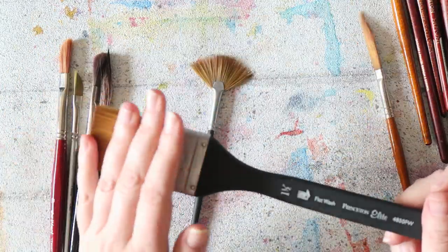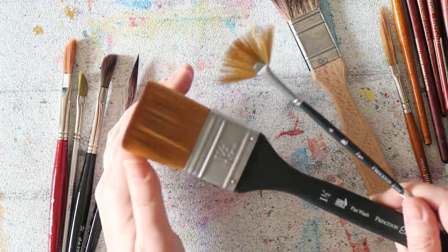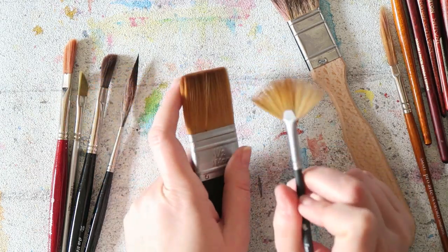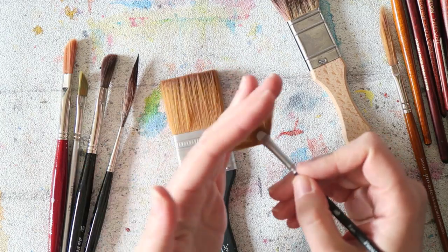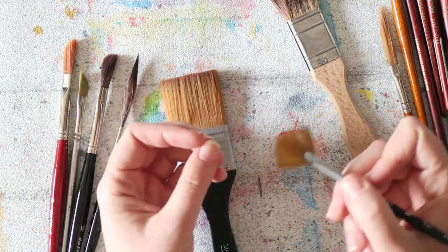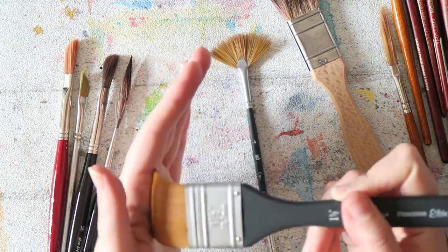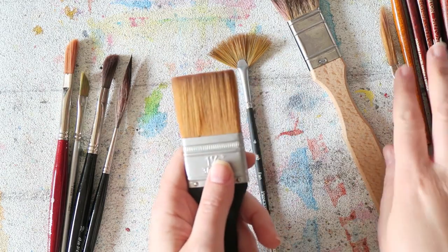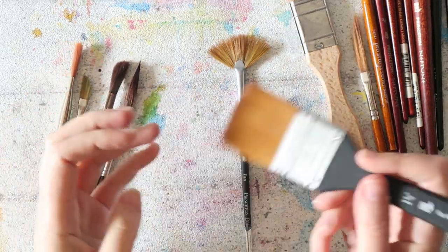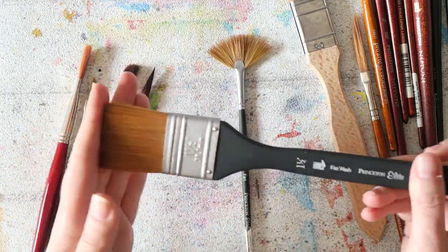This is a flat brush from Princeton Elite and their fan brush — they offer a lot of shapes and these are really nice high-quality brushes. The fan brush is nice for grass effects, but also fun to use as a main brush because of the large surface area — it reconstitutes paint fast and gives a very juicy wash consistency. The bristles remind me of the Escoda Prado with a snap to them. Really nice for large washes or wetting paper for wet-in-wet painting.